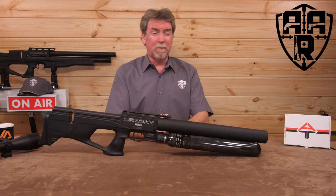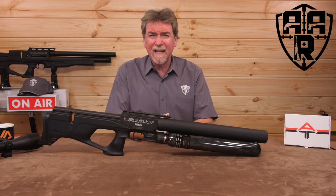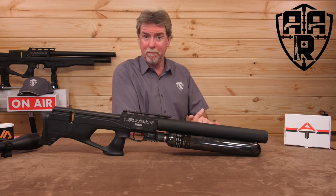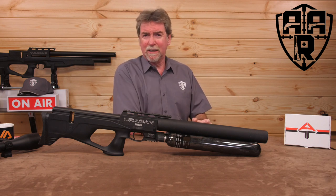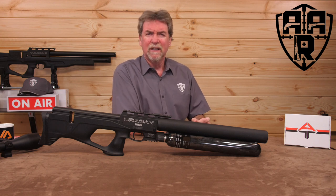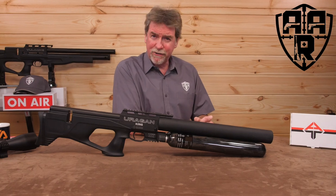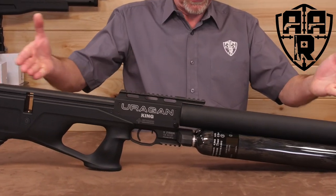If you're the type who is obsessed with shot count, and likes playing the maximum shots per fill-up top trumps game, or you just like something unique and different, this week's review is going to be for you. Let me introduce you to the king.